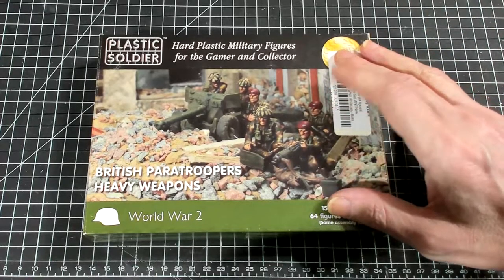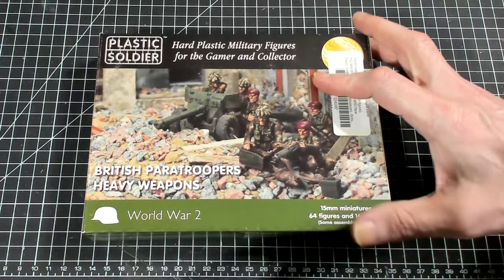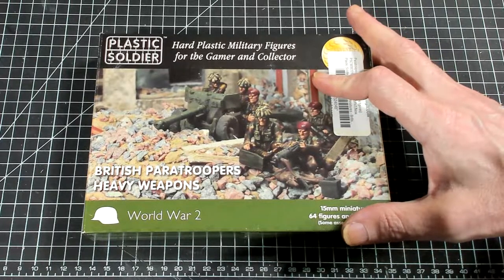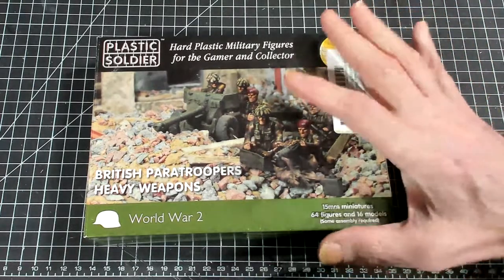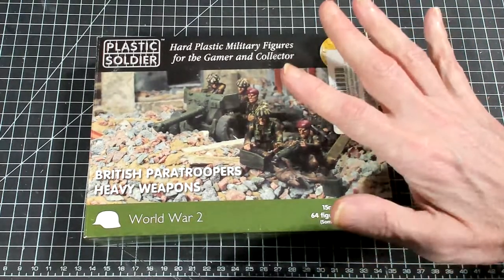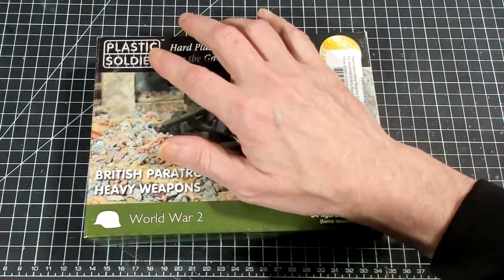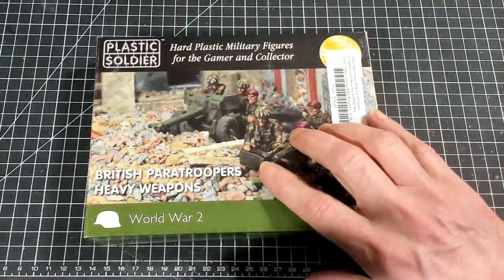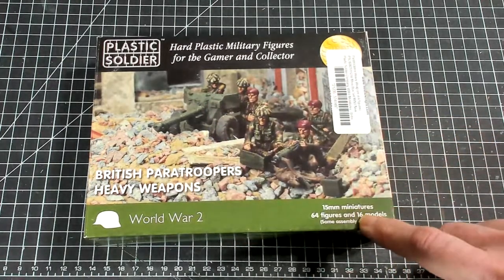Hello again everybody, this is Mr. Everything and I am coming back at you with another Wargaming and Miniature video. In today's video we're going to continue on with our What's in the Box series, and we're going to be talking about the Plastic Soldier Company's British Paratrooper Heavy Weapons 15mm.